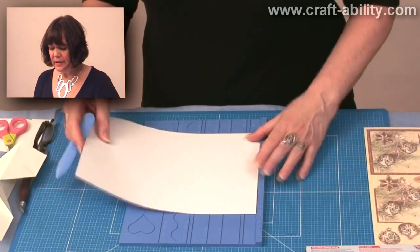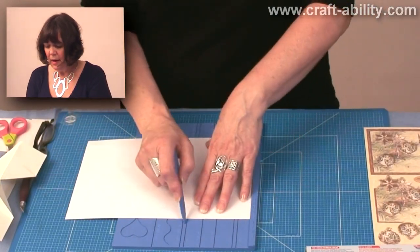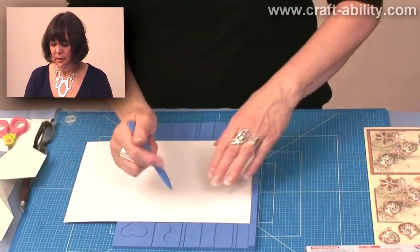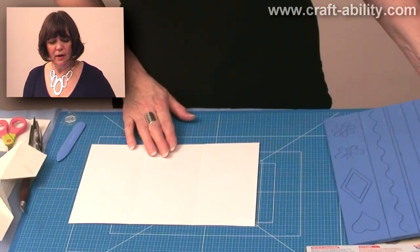First of all, I'm going to take my easy scoreboard. If you haven't got one, no matter. I'm using a DL fold score line, so that means that your A4 card is divided into three.